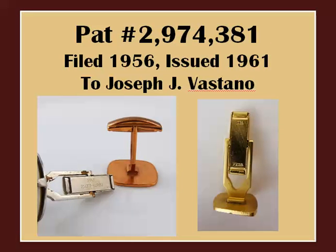Another important patent is found on many vintage cufflinks and was issued in 1961 to Joseph Fastano. I'm not sure which company he represented, so if anyone knows please fill me in. Note the toggle shape here — flat on the underside and rounded on the top. Most interestingly, this patent was actually filed in 1956, meaning that cufflinks produced between 1956 and 1961 would be marked 'patent pending,' as in this example on the right.